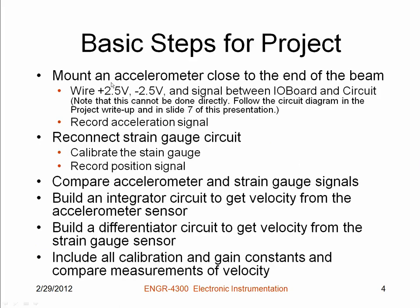The basic steps for this project are: you'll be given an accelerometer that you need to mount close to the end of the beam. The accelerometer requires five volts to operate — ideally plus two and a half and minus two and a half volts. The Red 2 Mobile Studio board only provides plus and minus four volts, so we have a slightly different circuit to obtain the ±2.5 volts for the accelerometer. We'll record the acceleration signal, calibrate and record the position signal using the strain gauge, compare them, then build an integrator circuit to get velocity from the accelerometer and a differentiator circuit to get velocity from the strain gauge.